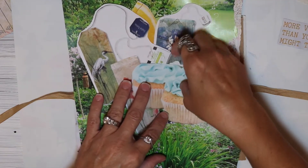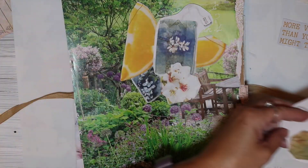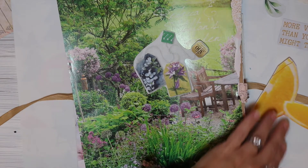You guys know me, I never know until I start putting it together. I like to be pretty spontaneous. But those are some of the images that she sent me and I went ahead and cut them out.